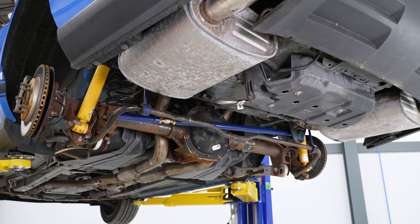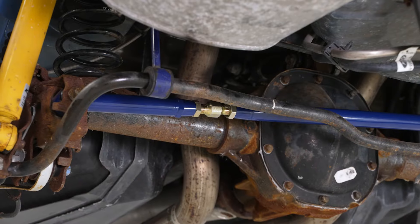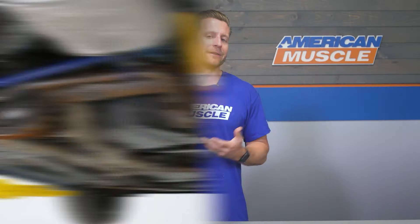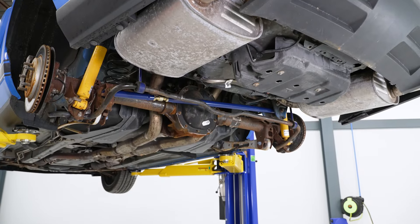So why do you need an adjustable panhard bar in the first place? If you've lowered your Mustang an inch or more, then chances are your factory fixed-length panhard bar has either pushed or shifted your rear axle further to the driver side — which is obviously not ideal. It's gonna throw off your thrust angle and just generally needs to be addressed.